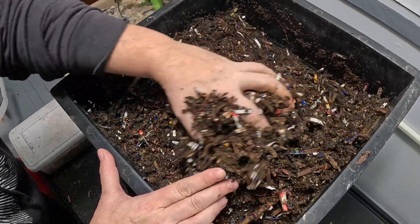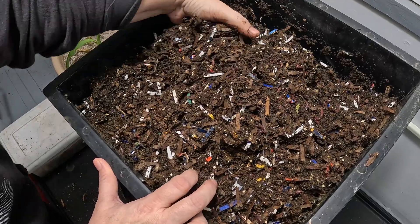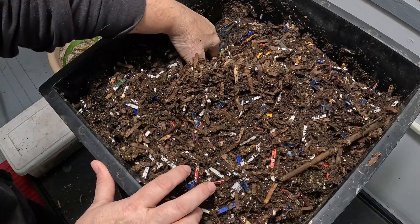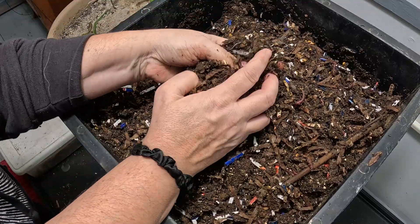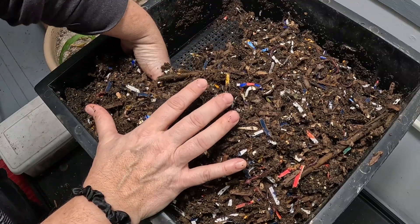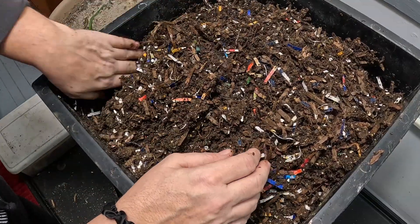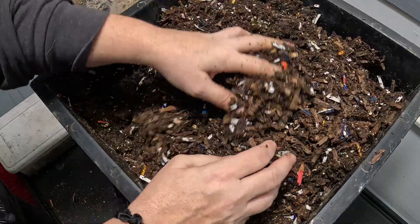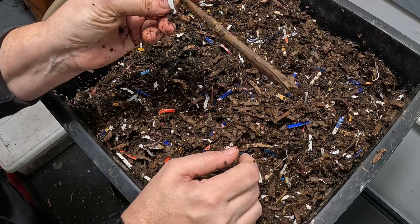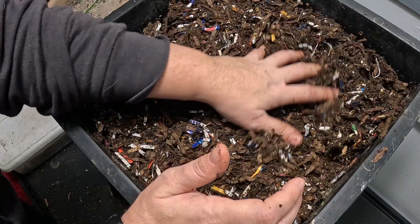Lemongrass - I cannot believe how well it grew in Illinois, just absolutely amazing. I didn't baby it at all. I had lemongrass and actually had to let some of it go for the winter, just didn't have any place to put it. I was hoping to overwinter it but it rooted itself so deeply I couldn't even get it out. I chopped off as much as I could and will definitely do that again. So in case you ever wondered - will lemongrass grow in cool environments? It will, at least until the winter kills it.